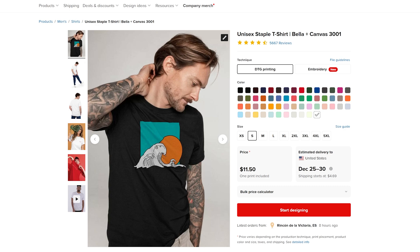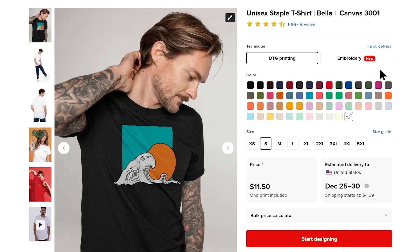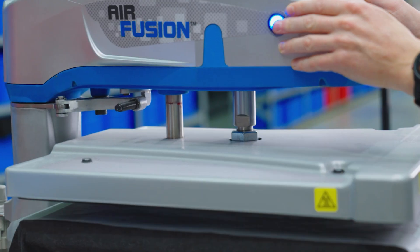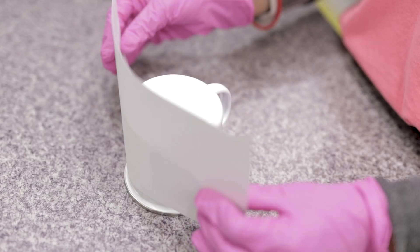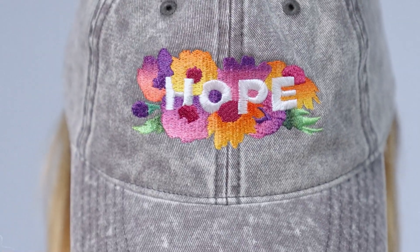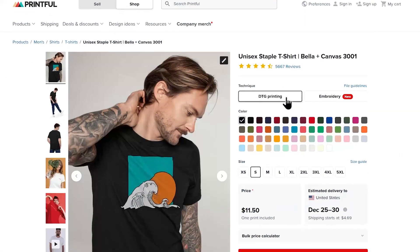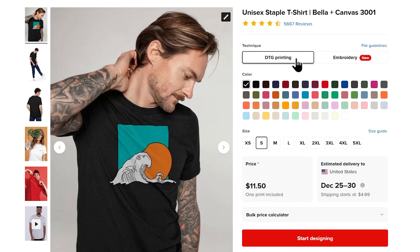On this page, you'll need to select your customization technique. For this t-shirt, you can choose between DTG or direct-to-garment printing and embroidery. Other Printful products offer even more options like direct-to-film printing or sublimation. If you want to learn more about the differences between these customization techniques, check out our other YouTube videos — I'll leave a link in the description below. For this tutorial, we'll use DTG printing. I'm also going to select navy blue as the color and the size large.